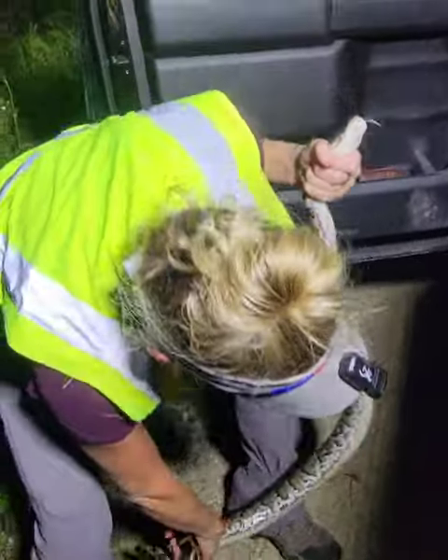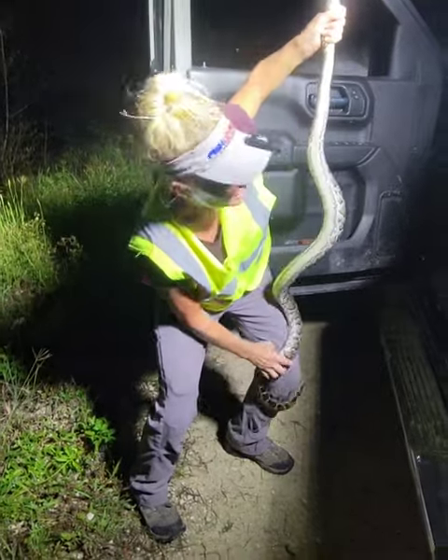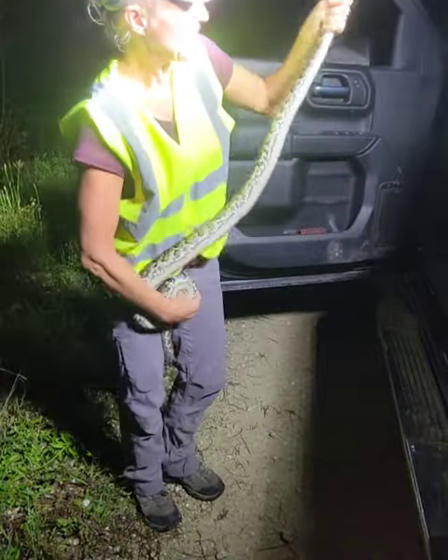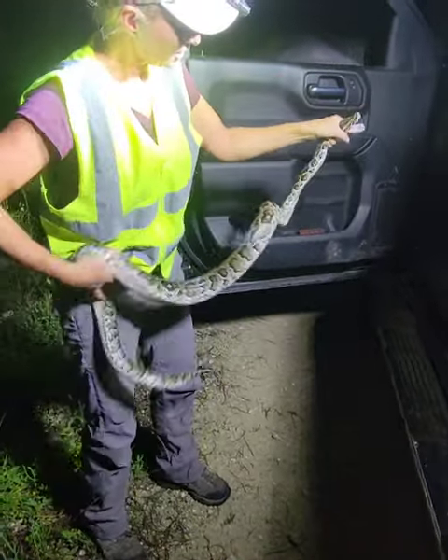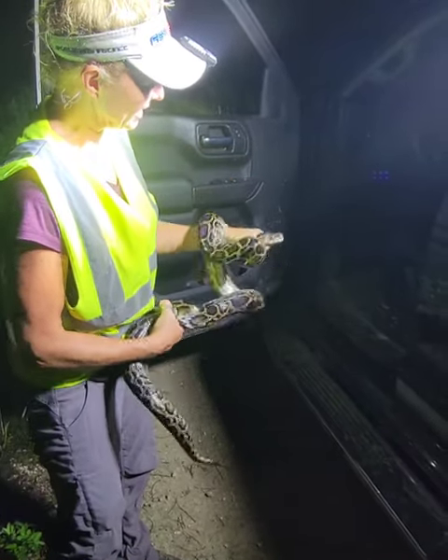All right, everybody wants to know, whenever I say in my videos that I'm trying to get the elbow, I want to show you what that means. So you can see how he's wrapping — you see how that coil, the first third of his body, is going around me right now?